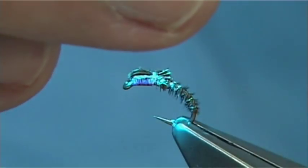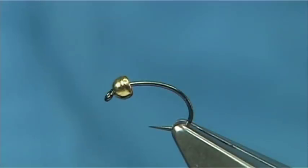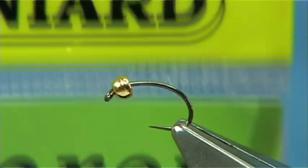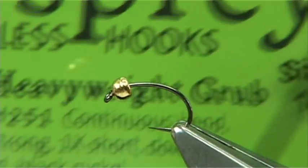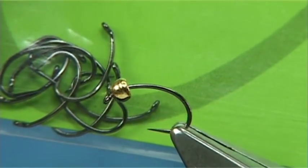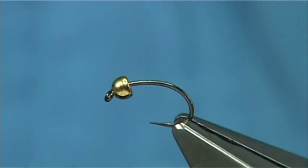Now I'm going to show you a nymph pattern — very simple to tie. I'm using a 2 mil tungsten bead and the hook I'm using is an osprey — this one is by Benyards — it's a lovely wee hook, a grub shape one, obviously in barbless, ideal for small nymph patterns, especially for grayling and brown trout.